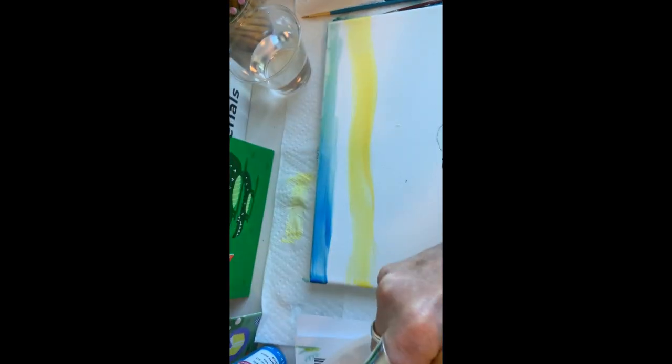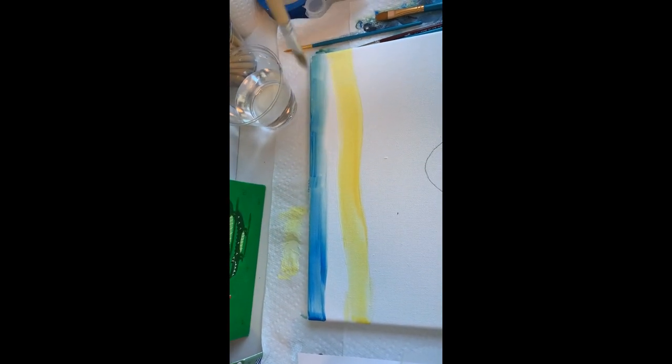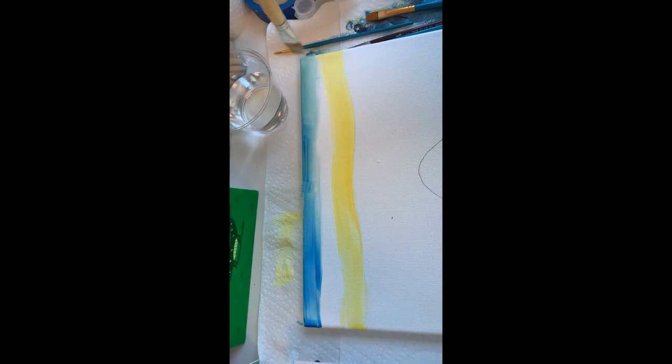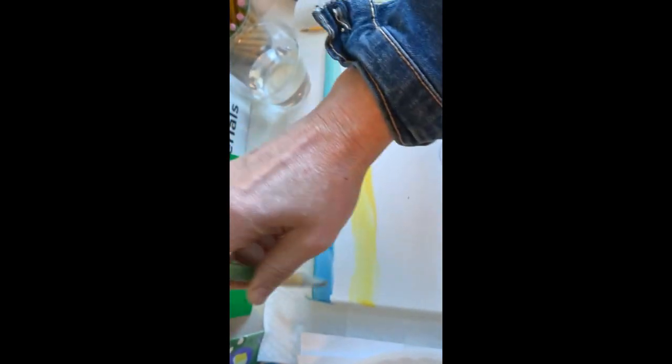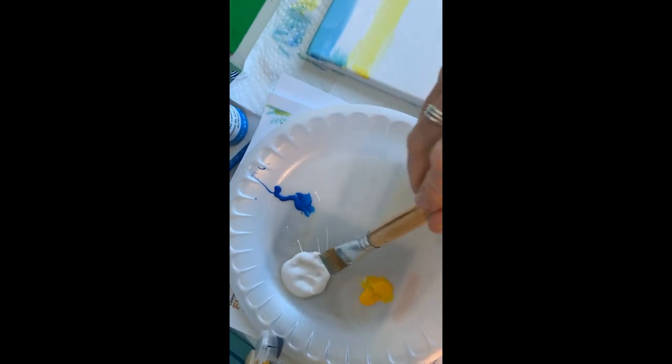Then we're going to dip into our neon blue, and the blue is going to go on the very top again. Leave a white space in between the yellow and the blue, so you're just doing that very top line back and forth, get it covered, and then you're going to have them kind of mix together and meet so that it does look like the setting sun.